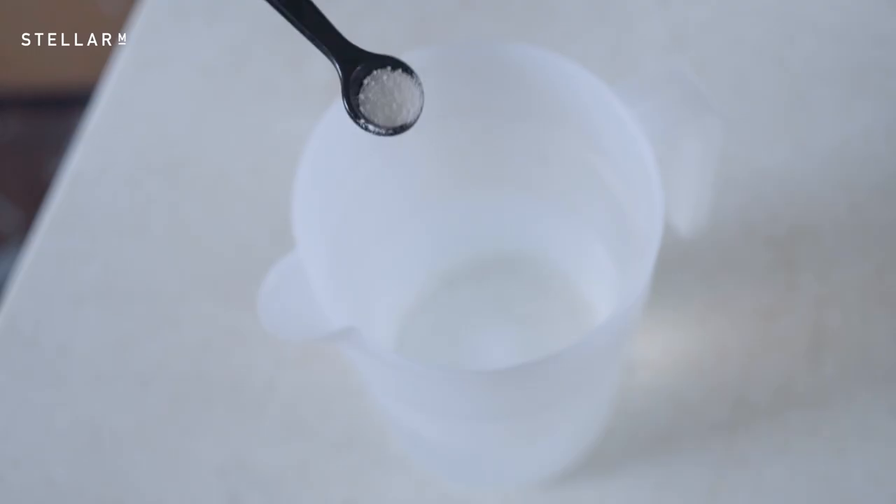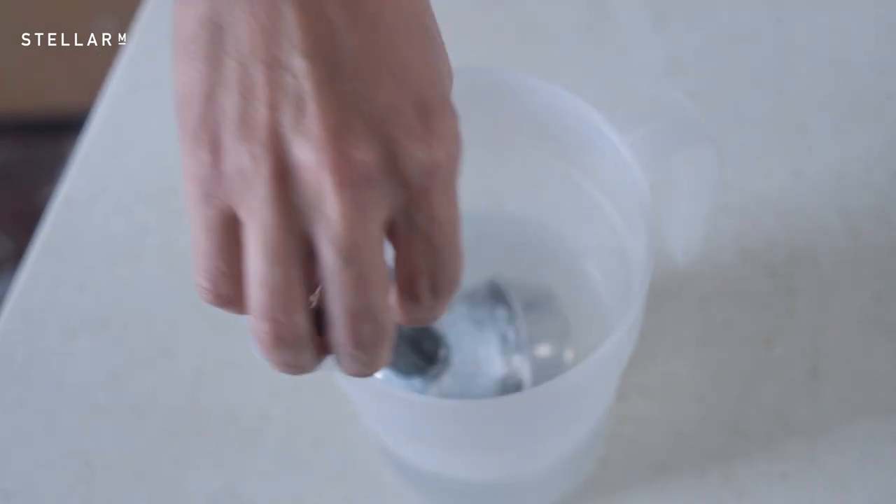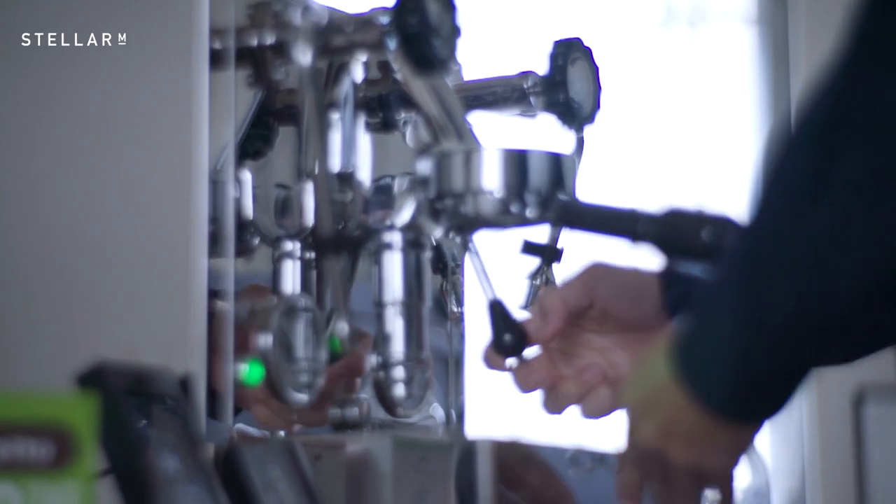Take the dirty portafilter, detach the basket and soak together in hot water with a scoop of Cafeto for 20 minutes. Rinse and wipe the parts off with a dry cloth. Now you're ready to season the machine by pulling an espresso shot.